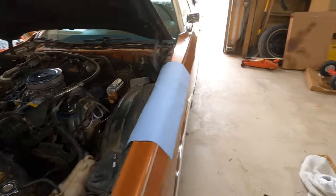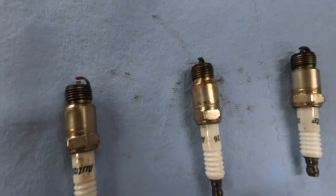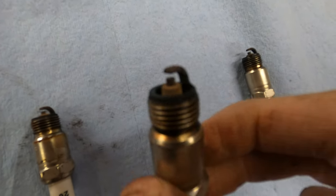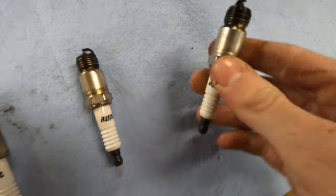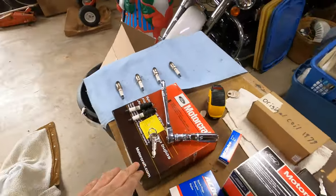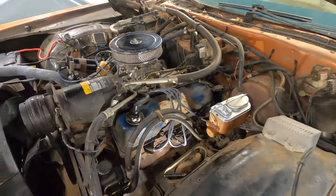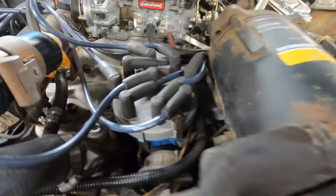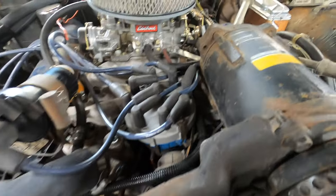Got all four of them out — here they are all in a line. They're pretty dirty, actually; they smell like old oil and gas. I'm gonna pop these in. Should we do the plug wires too? I also got a cap for it because underneath, the points — or whatever the spark things are — looked kind of worn out.